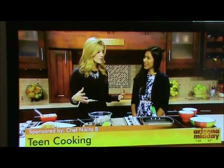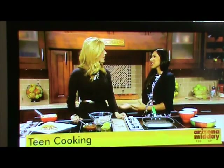I love that you're in high school and you're already making all these recipes. How did you get into it? I started at a young age. I got into the kitchen and played around with the ingredients. I just really love the idea of cooking.